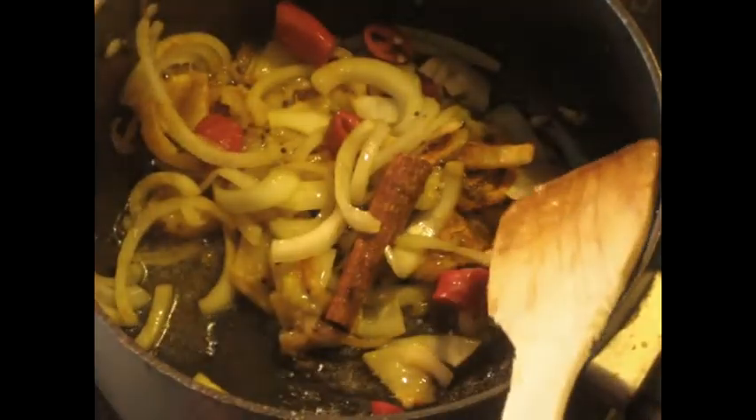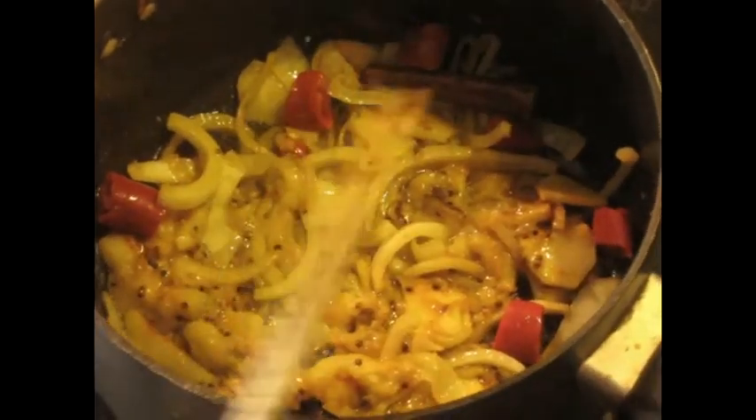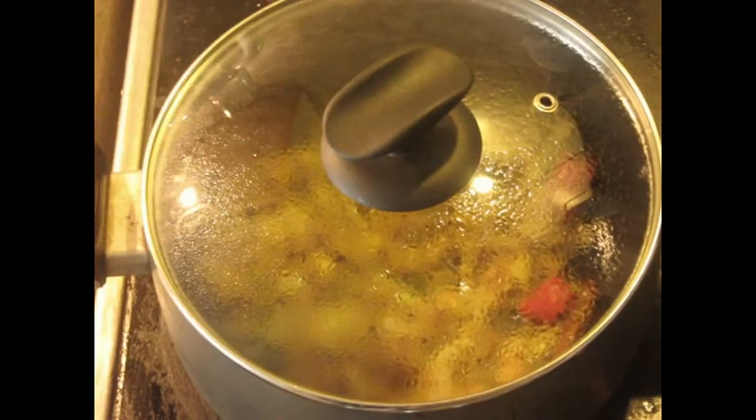Now, I'm going to turn the heat down to 4. And I'm going to cook this for quite a while, as you'll see. Slowly. Be patient. Stir it once in a while. Let all the flavors blend. I'm going to turn the heat down to 3. Keep the lid on it and let it cook for a while.